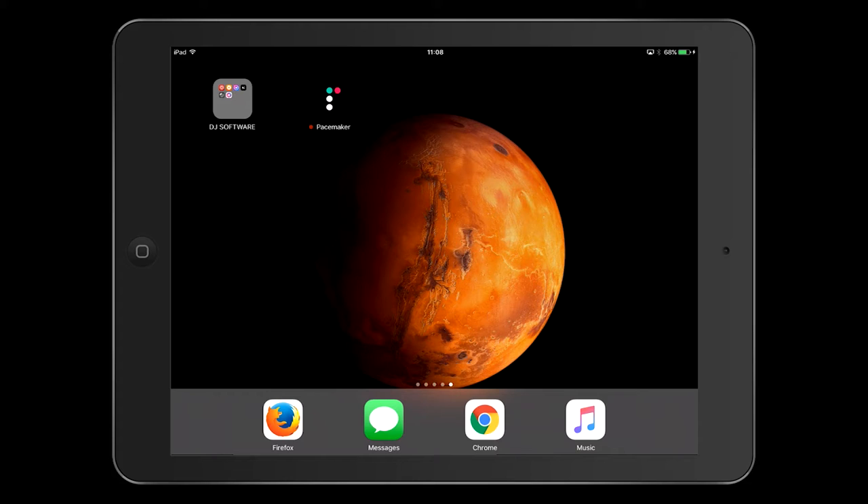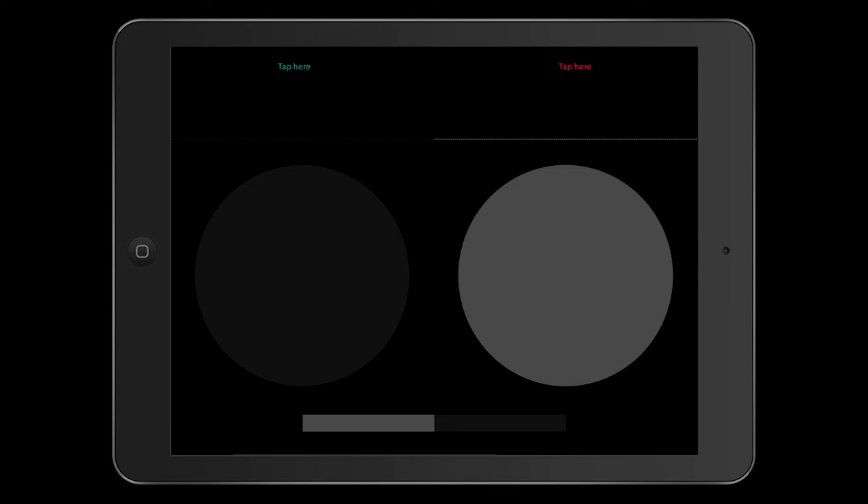So when they came into the digital DJ market, into the iOS device side of things, I thought it was time to give them a look and see what they can do. We're going to open the app and you can see the Pacemaker logo comes up and then we're into the screen. We can see two pads and a load track tab flashing away at the top and a little outline of a crossfader towards the bottom. I'm going to try and make this video as short as possible.